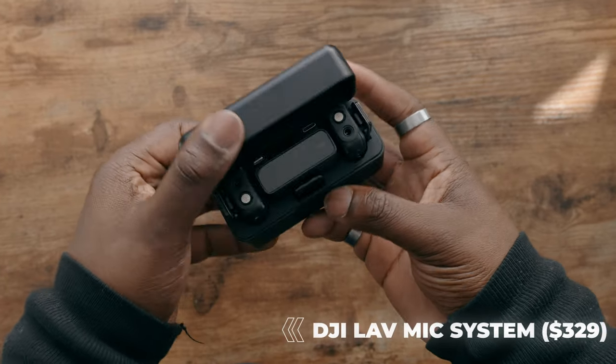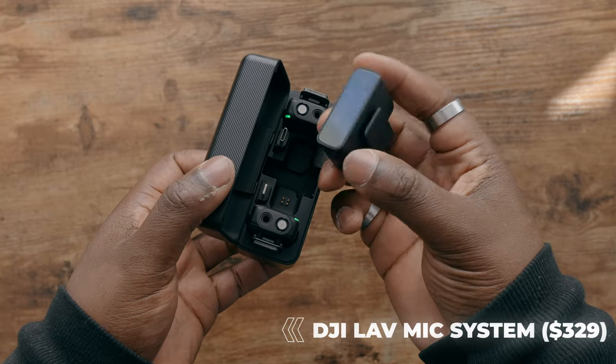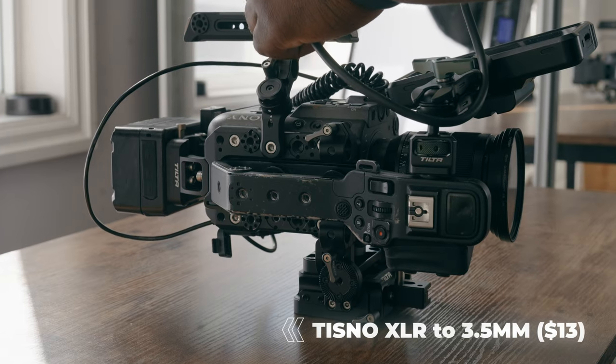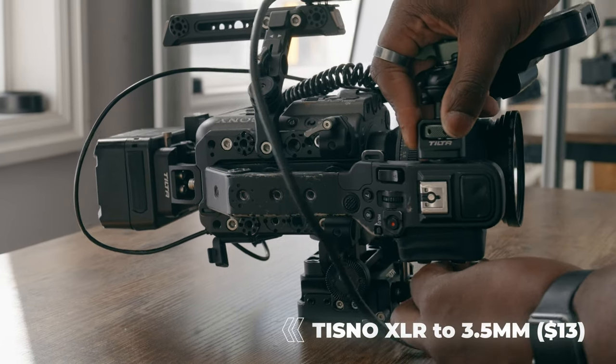Even though we're shooting vertical content, we're still going to need pretty decent audio. I've been a big fan of the DJI lavalier system because not only do you get two transmitters, but you also get a high-quality receiver. A great way to connect these to your FX6 — since it only uses XLR connections — is to use an XLR to 3.5mm jack cable. When I'm shooting Instagram Reels or TikToks, I don't necessarily need an extravagant audio setup. The DJI lavalier system is still really good and has high-quality sound, and I can have a smaller footprint without having to use a big shotgun mic.